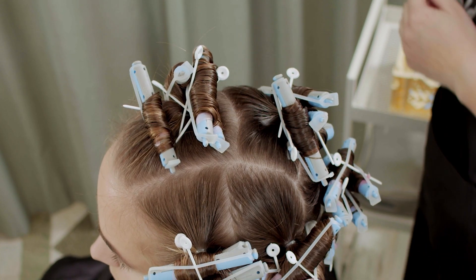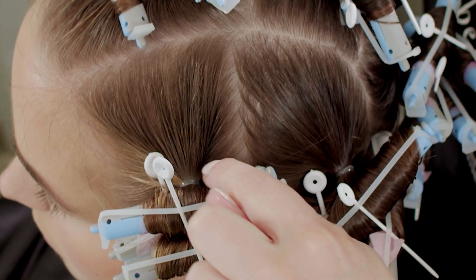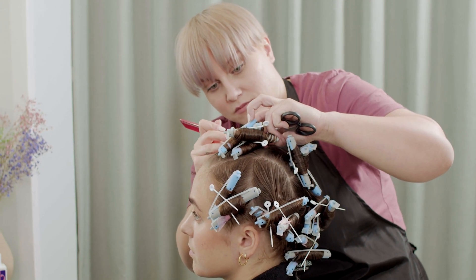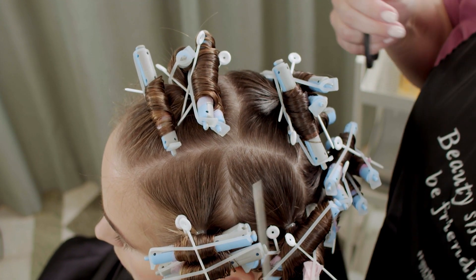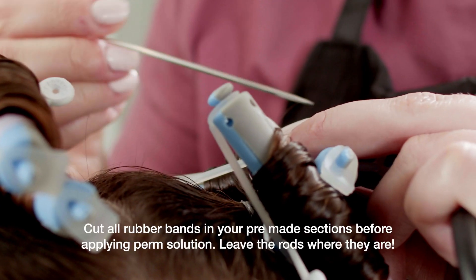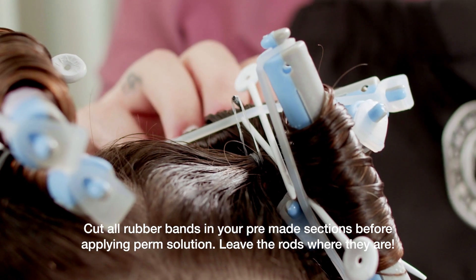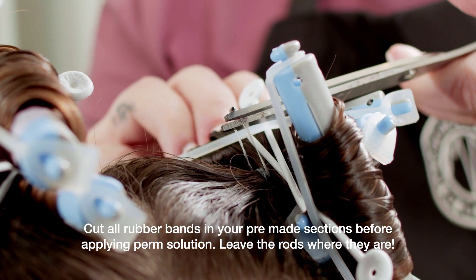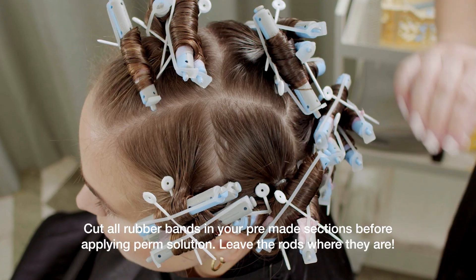Now I will show you, which is also a really important part — cut the little rubber bands before we apply the perm solution, and be very careful when doing this. I normally take my comb and try to get it underneath the rubber band, pull it up, and take the scissors and carefully cut it. Then you take out the rubber bands and leave the rods where they are.